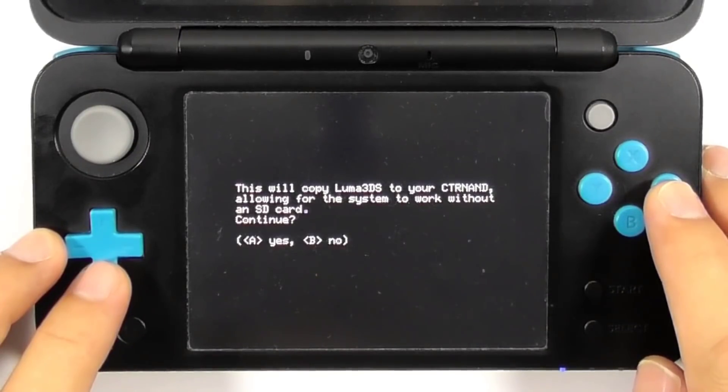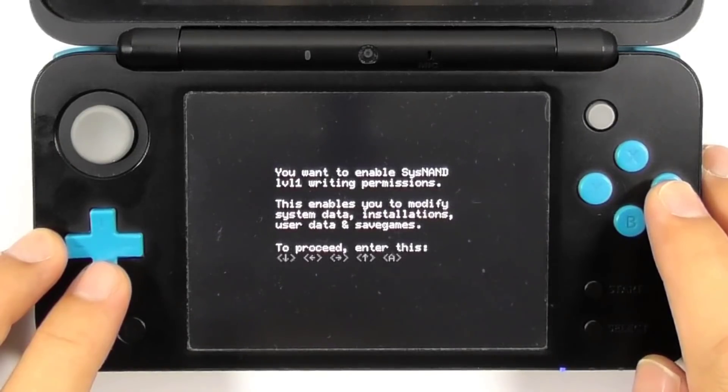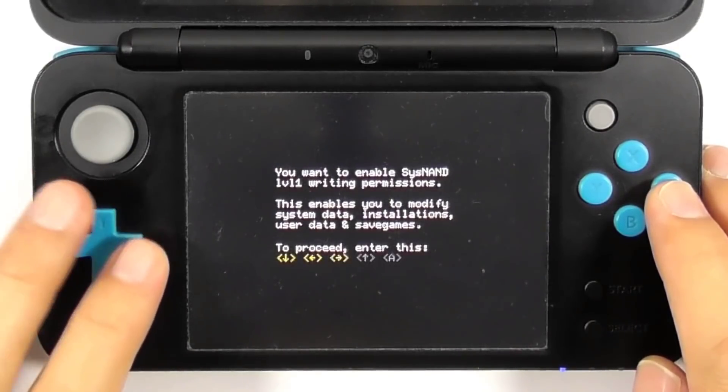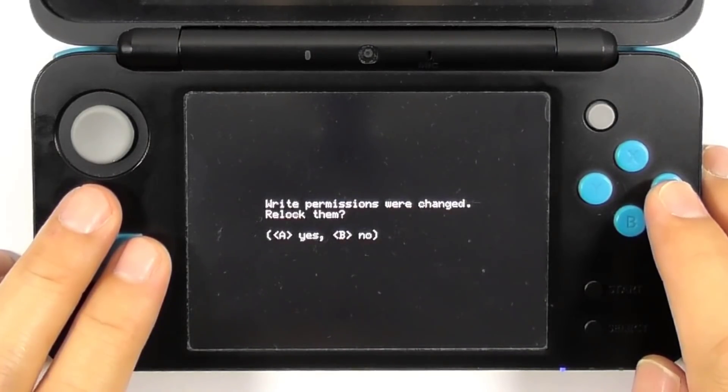Choose Yes to continue. Then choose Yes again to unlock the SysNAND. Enter the combo keys to proceed. Then press A to continue and press A again to relock the SysNAND.